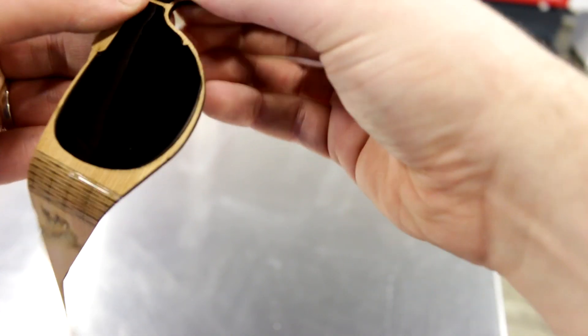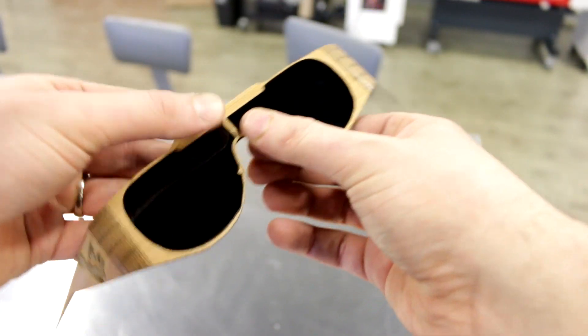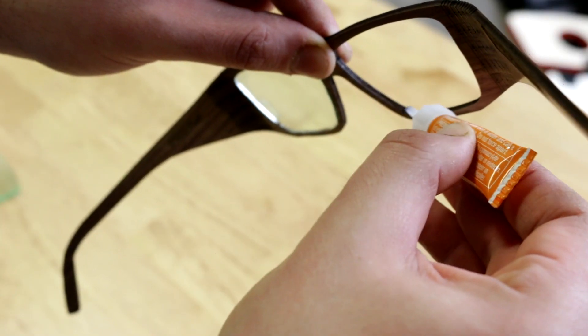To make the lenses we use our Trotec Glass Colored Gloss. We cut them using our SP500 200 watts and glued them in using crazy glue.